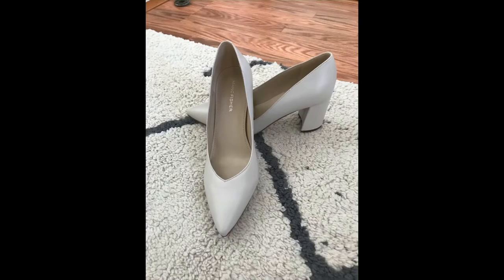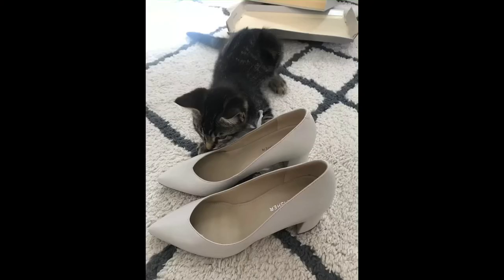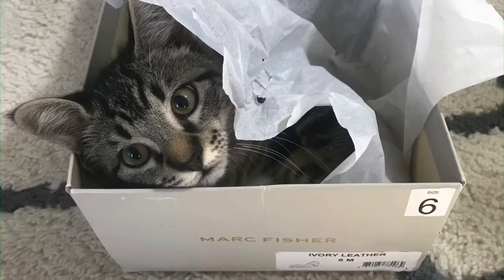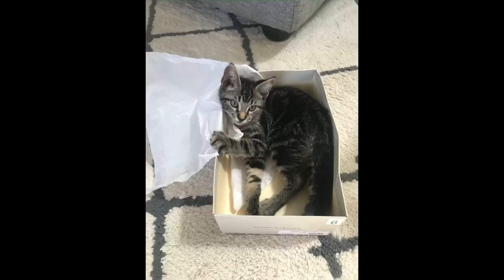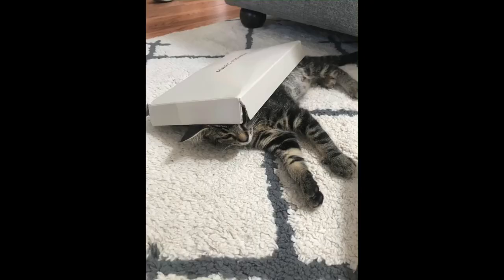Posing for you — sorry some of it cut off — and then I'll give you some shots of the little guy with them. He loves boxes, he's just having a blast in that box. All right, thanks for watching!